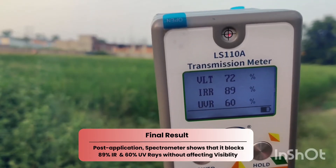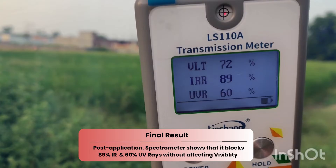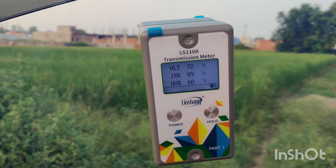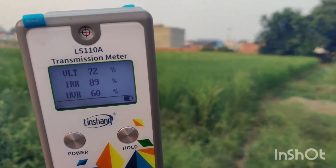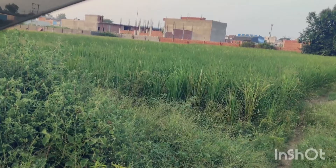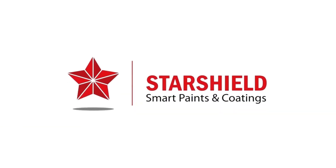And 60 percent of UV rays — that's a significant difference from the uncoated measurements. As you can see, Star Heat Shield has drastically reduced heat transmission while maintaining transparency. This should keep my car much cooler in the summer sun. I am happy with Star Heat Shield — what about you?